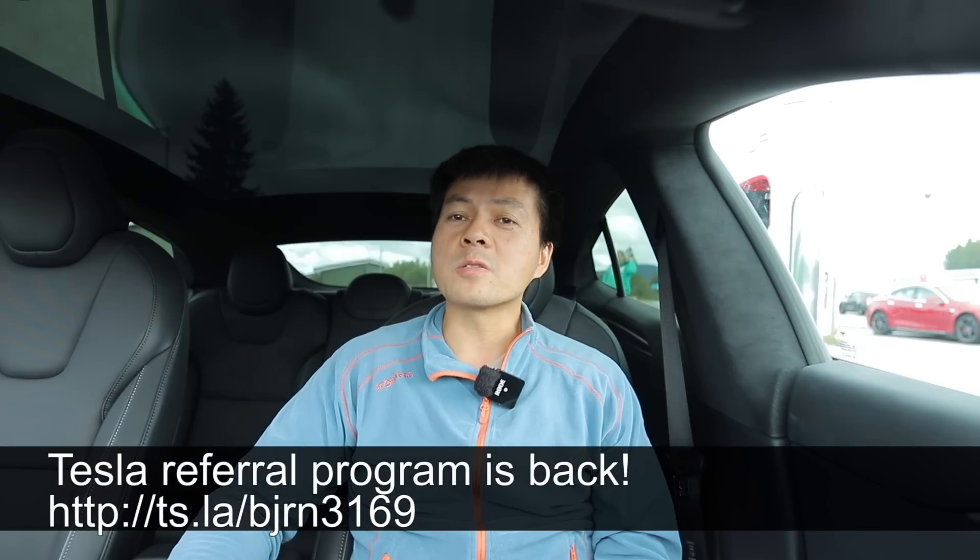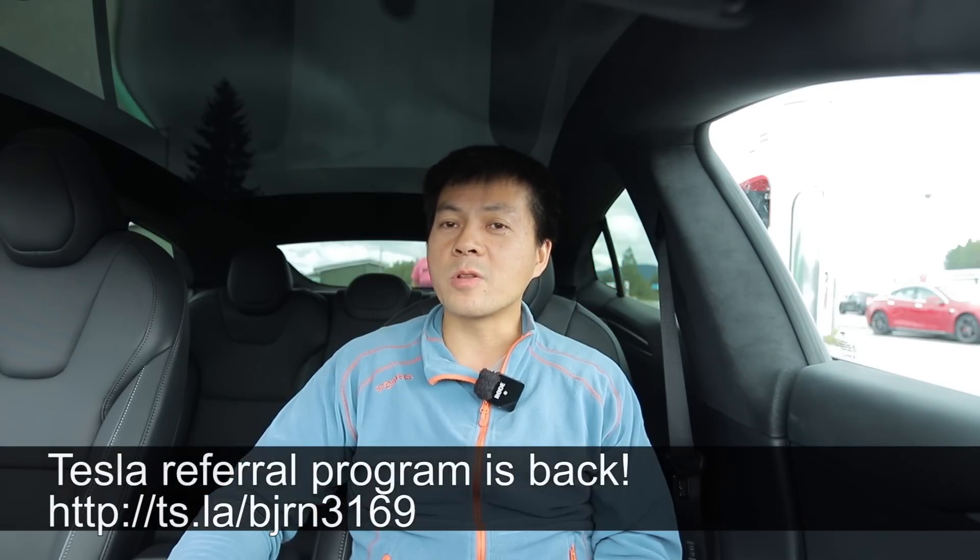I hope you guys enjoyed this video. As always, thank you for watching and talk to you later.